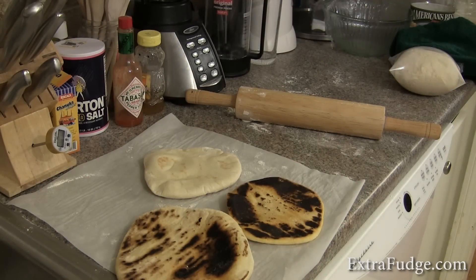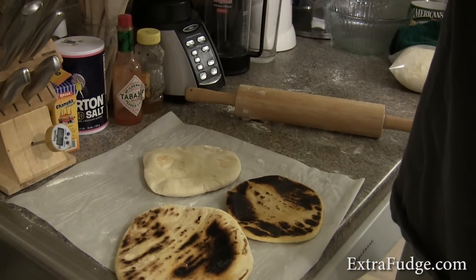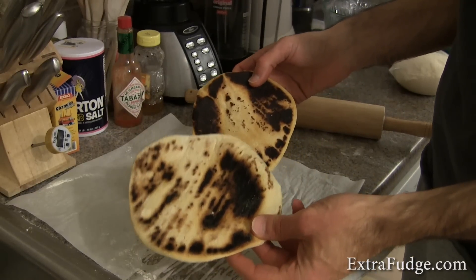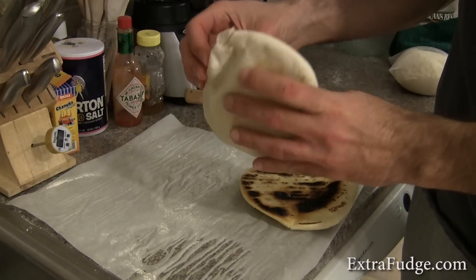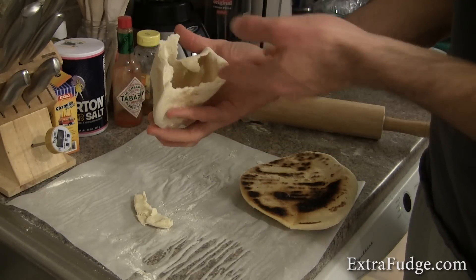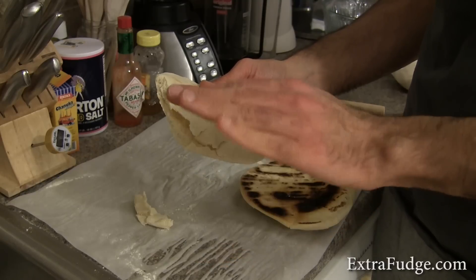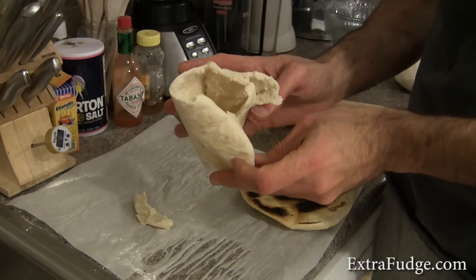I'm not letting this failed experiment break me down. I'm going to try something else. I tried to make them on the Dutch oven over the stove, but this nice fluffy pita was done in the oven over an upside-down cast iron skillet. So it works well on a cast iron skillet.